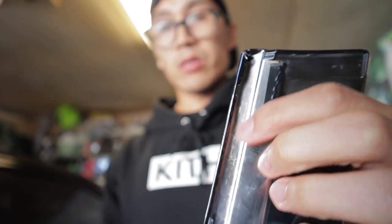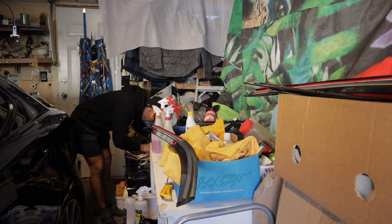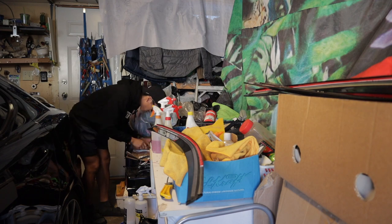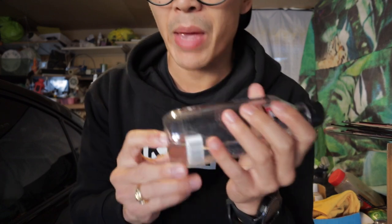The double-sided tape is a bit wider than it actually needs to be — it needs to fit in this little groove right here, so I'm going to be measuring it out and cutting it. The 3M tape is on there. I'm going to start rubbing down the windows with alcohol to help the double-sided tape adhere better to the actual window. I've got 100% alcohol in here, which should remove any grease or oils on the window.